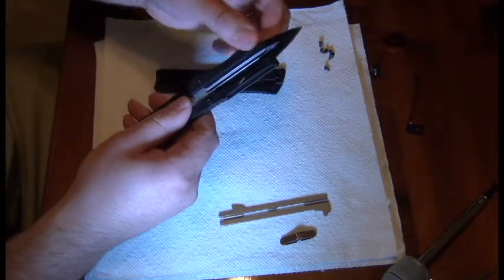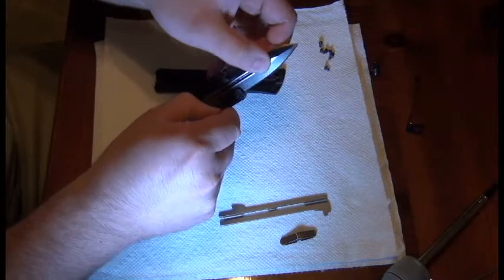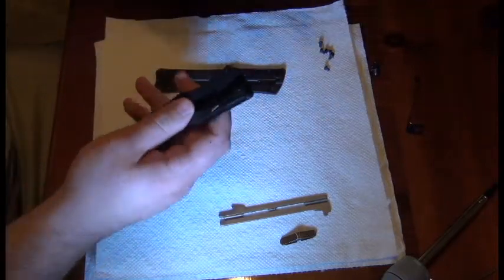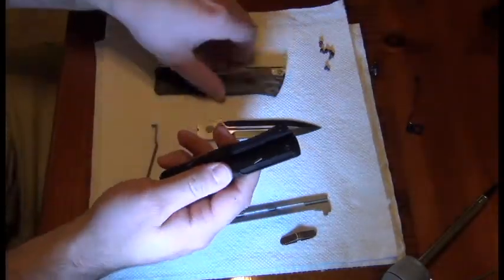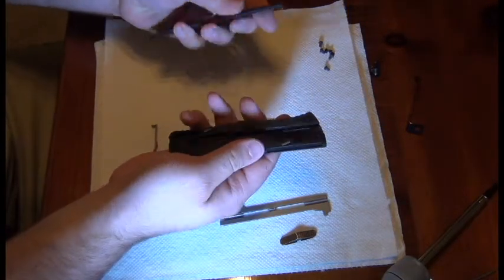You can pull the gates in yourself and slide the blade. You can pull it out if you push this out of the way — pull it right out. This is the step where you want to clean or oil, anything you want to do there.